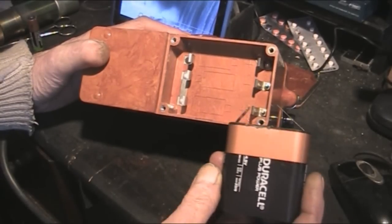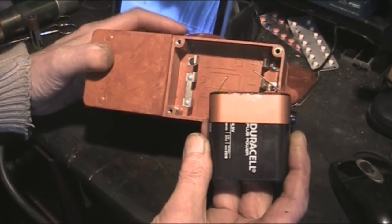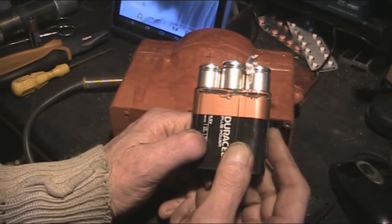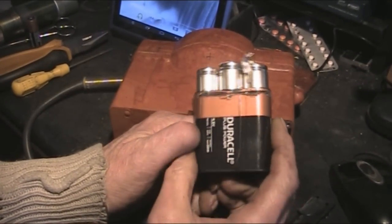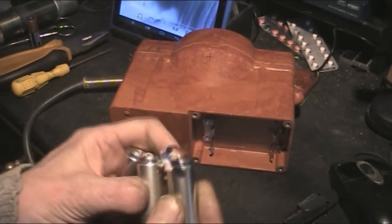I'm going to open up this battery and show you what's inside. When you open it up, you just start to slide them out and there are three individual cells inside.